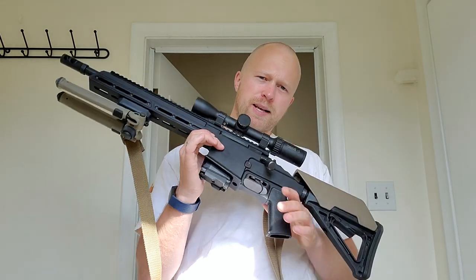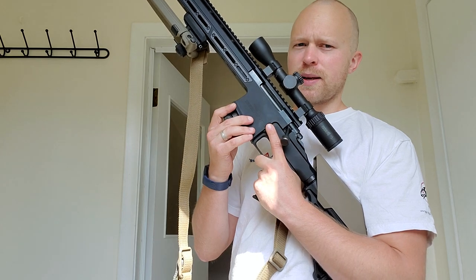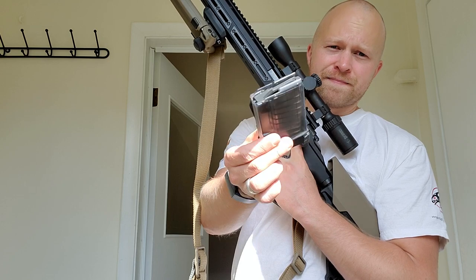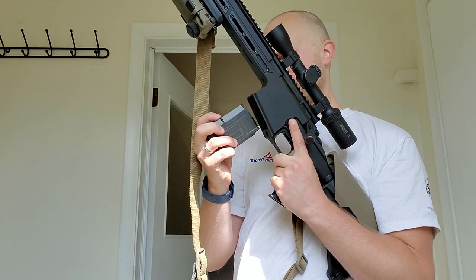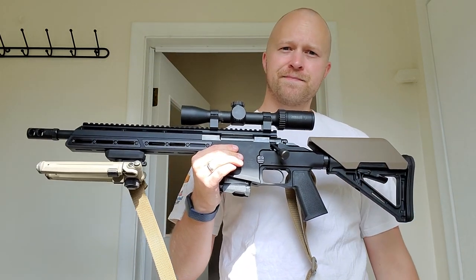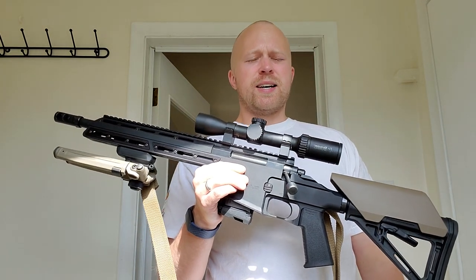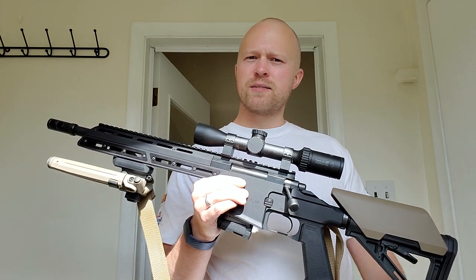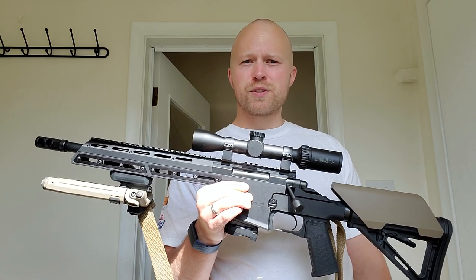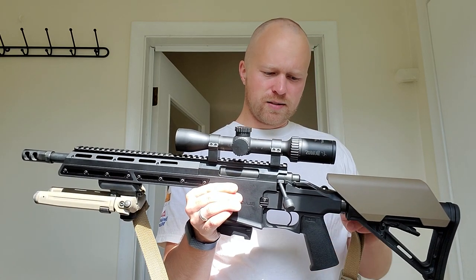The rifle takes AR-15 magazines. It's not ambidextrous, but they're planning to make lefty versions — your mag release is only on the right-hand side. I've got a Cross Mag in there; Canadian brand, they make really good mags. BCL is Canadian, and there are other Canadian companies like Maple Ridge Armory and Maccabi Defense making cool non-restricted little rifles right now, so there's lots in Canada to keep supporting.